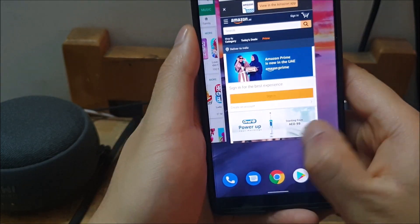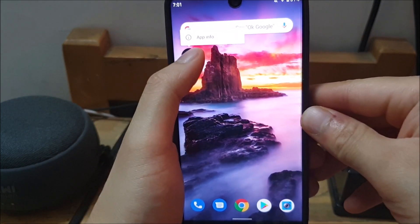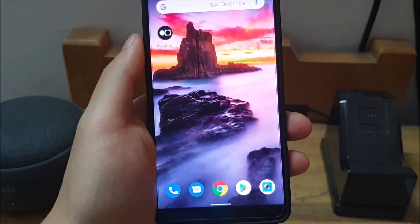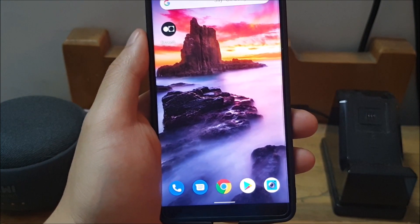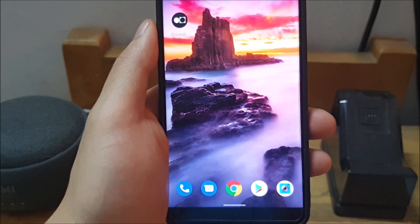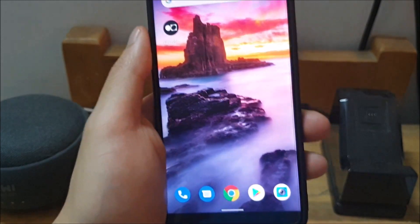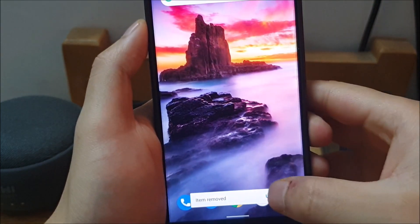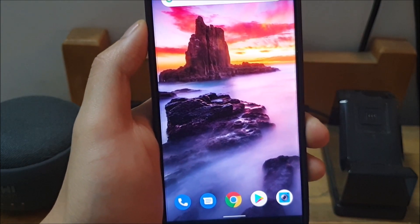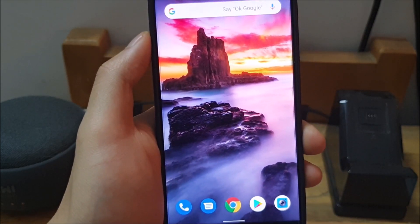Another thing they've changed that can be quite useful is on the home screen — if you remove something, you actually get an option to undo it. This is helpful if you have a widget with a lot of settings saved and you accidentally bin it, because these widgets often have specific settings that are annoying to redo. It's really nice to see that you can undo these changes. To be clear, this only works with removing items from the home screen — it doesn't work with resizing widgets or moving them from one place to another.